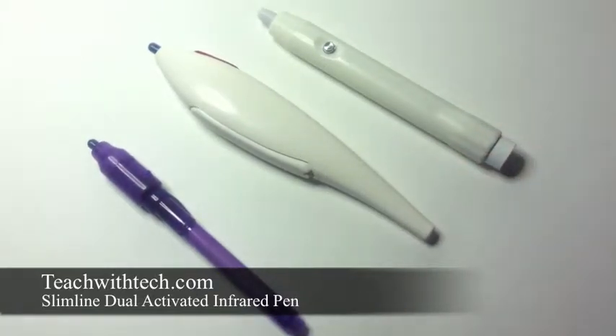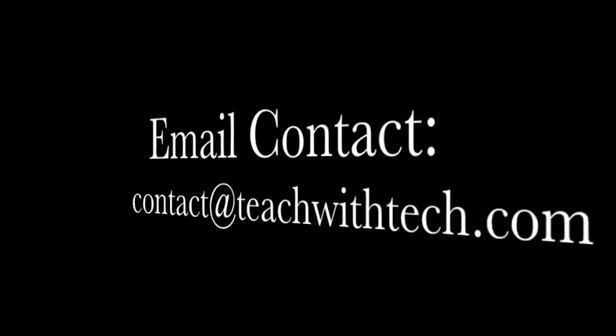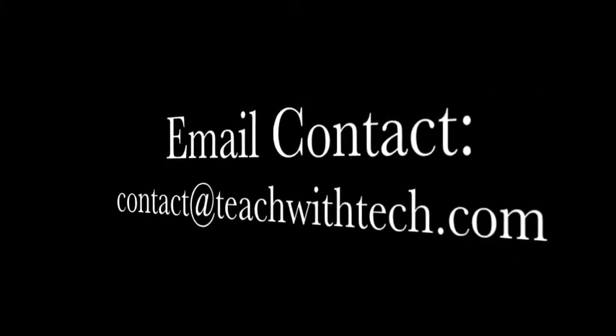This has been the slimline infrared pen from teachwithtech.com. If you have any questions, please feel free to contact us at contact@teachwithtech.com. Thank you.